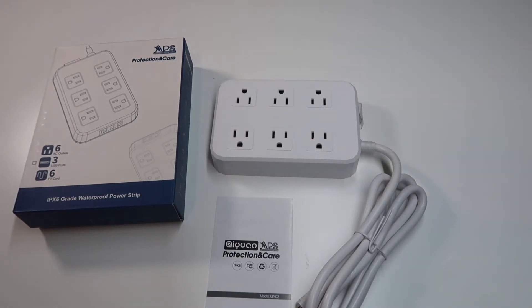Hey, what's going on guys, John here. Today I wanted to do a video review for the APS waterproof power strip. In this video I'll walk you through what came in the box, walk you through the power strip, and then give you some of my general overall thoughts.